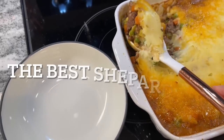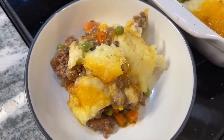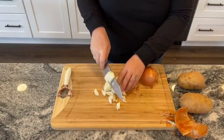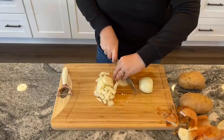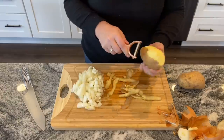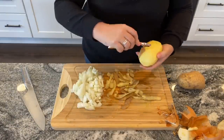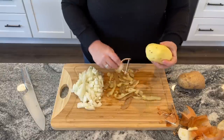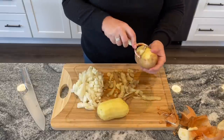Our next budget meal is shepherd's pie, and this is like the best shepherd's pie recipe I've ever tried. I'm taking about one cup of chopped yellow onion — you really can't go too crazy with this, have as much as you want. Then peel one and a half to two pounds of russet potatoes, dice them, and those will be for the mashed potato topping.